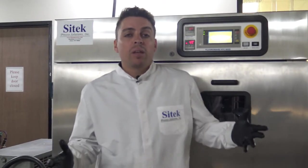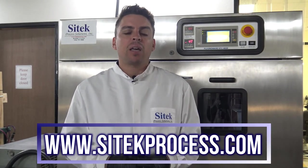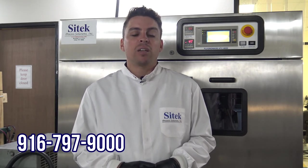I'd like to thank you for taking the time to view our video source inspection for today. My name is Daniel Mullaney, and I filmed this inspection with Caitlin Yates for SciTech Process Solutions. If you'd like to learn more about our company or see more of our products, they are available online at www.SciTechProcess.com — spelled S-I-T-E-K — or you can give us a call at 916-797-9000, with extension 2201 to reach me directly. Thank you for your time and have a great day.